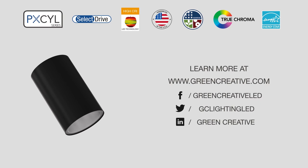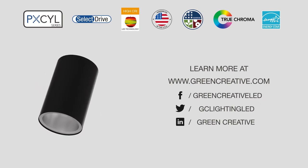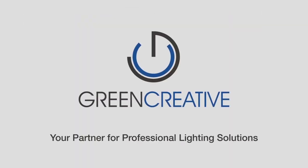For more information, please visit our website at www.greencreative.com or contact your local representative. Green Creative — your partner for professional lighting solutions.